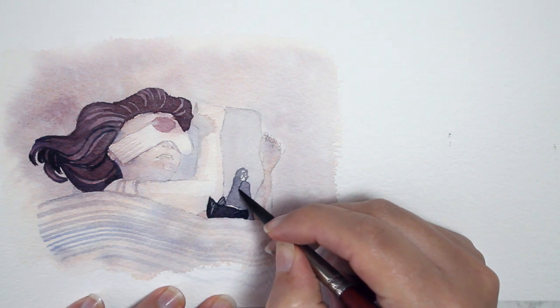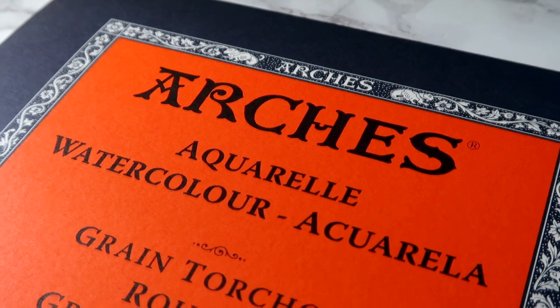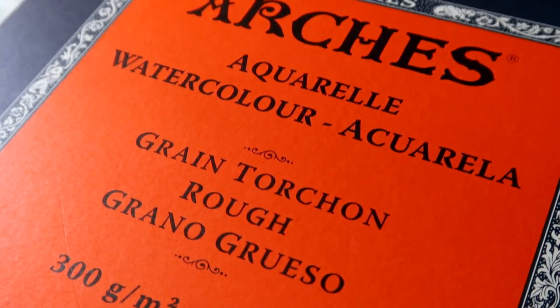Hey, I'm back with another first try art supply video. I finally got myself a pad of the Arches cold press — specifically, this is the rough.